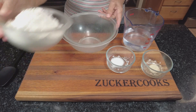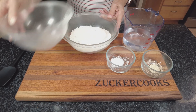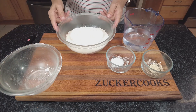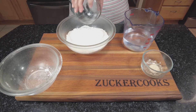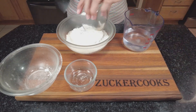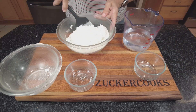So in a bowl we're going to put three cups of bread flour — you can also try it with all-purpose flour, wheat flour, whichever flour you want. Then we're going to add a teaspoon of salt and a quarter teaspoon of yeast. And that's it.